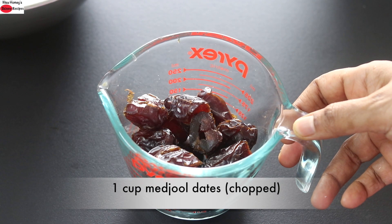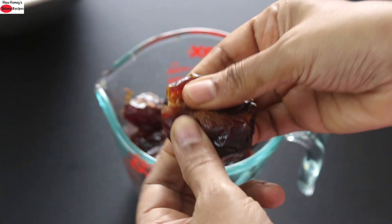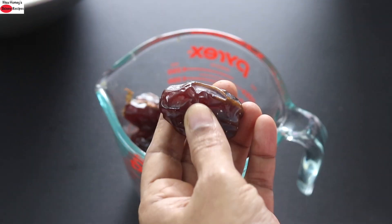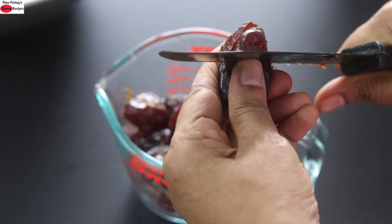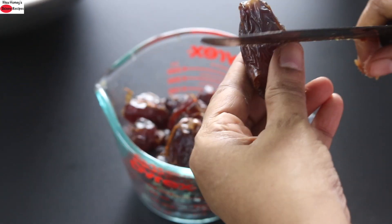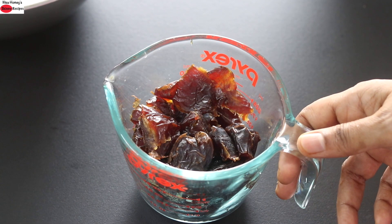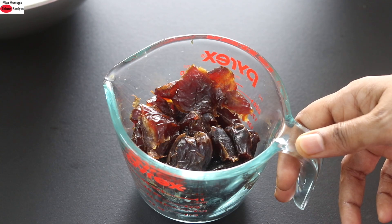I have measured one cup or 200 grams of medjool dates. I'm using medjool dates because they are soft and easy to blend. I've removed the seeds and sliced them into two portions. If you don't have access to medjool dates, you may need to soak the dates first and then use them. Dates is the only sweetener I'm using in these healthy energy balls — no other sweeteners like cane sugar, jaggery, coconut sugar, or even maple syrup are used.